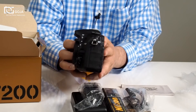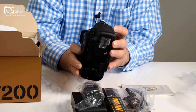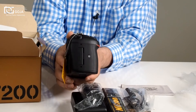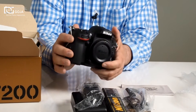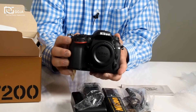Here are your ports on the side — you also have a microphone jack, a monitor headphone jack, and of course your HDMI and USB port. Here's your NFC connector, so you can tap with popular smartphones and tablets on the market, giving you a full Wi-Fi connection where you can work with the app you download from Nikon.